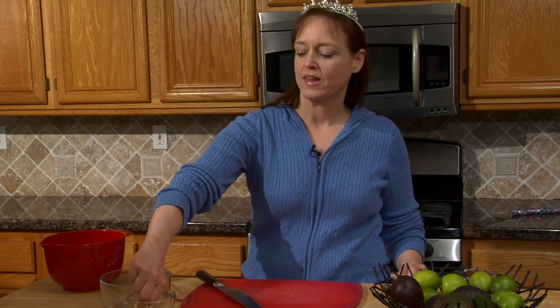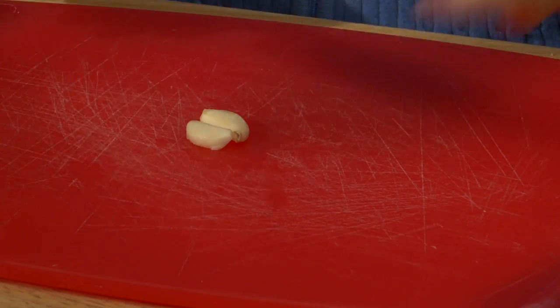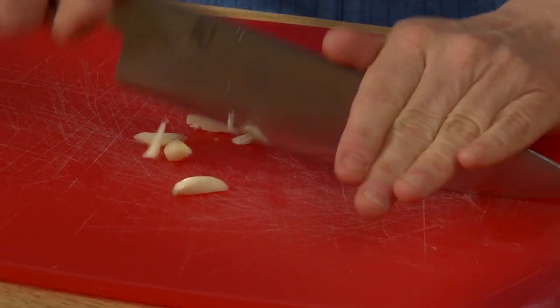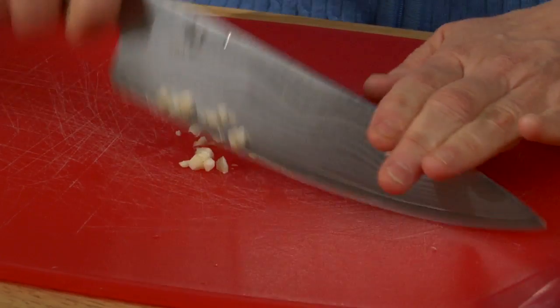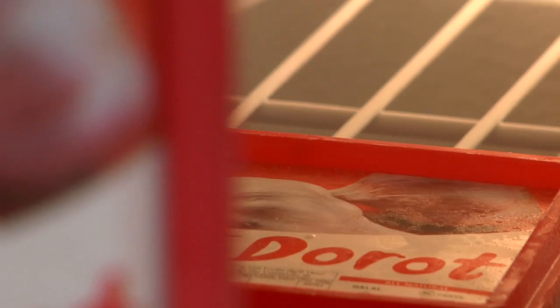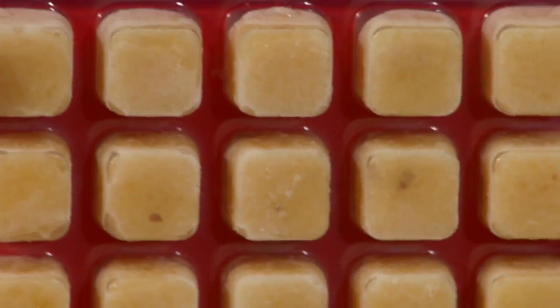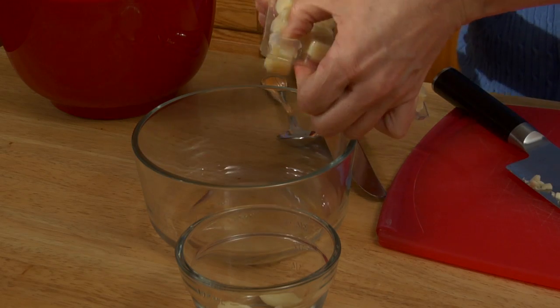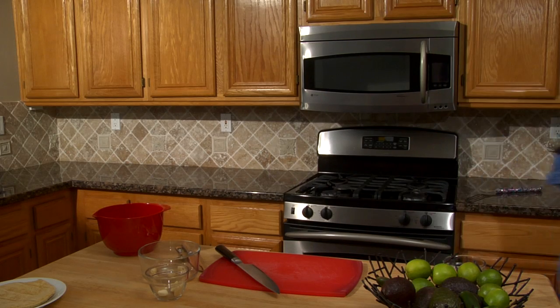Let's start with the garlic. I have one clove of garlic — it's already peeled — which I'm just going to smash and then mince. In fact, it's kind of cheating, but it's really good. I'm going to do what I normally do, which is use frozen garlic. It comes in these little cubes. Each cube is equivalent to a clove of garlic, so it's very easy to pop in four cloves into my bowl. I'll put these back in the freezer — they thaw quickly and will continue to thaw in my bowl while I prepare my avocado.